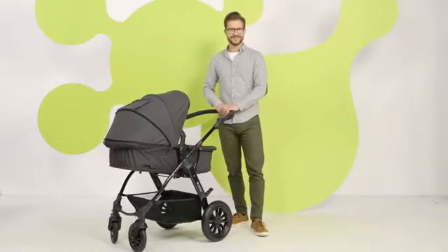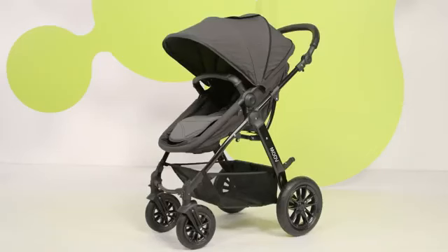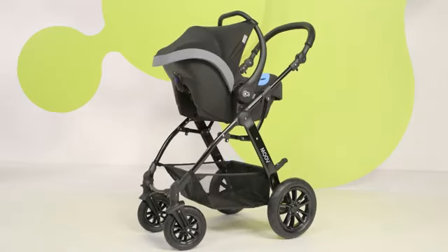Today we are facing a super task: assembling the 3-in-1 move pram — carry cot, push chair, and seat.